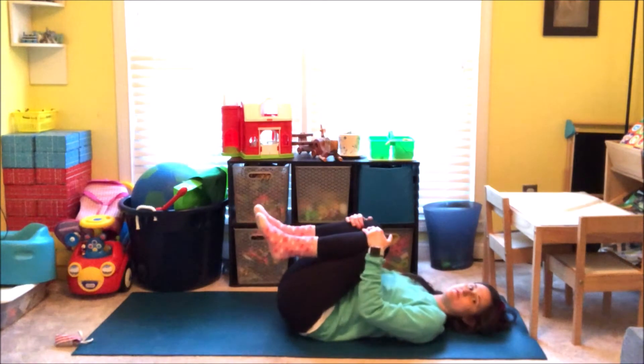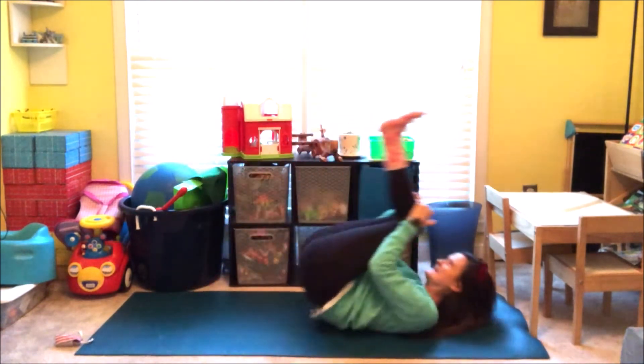And grab both of your knees. Rock and roll like you're a balloon floating up to the sky. And then come to seated. Bring your hands to the center of your heart. And then breathe in — expand your arms out like a balloon, filling up with air. And then let all the air out. One more time. Breathe in, fill up. And then let it all out.